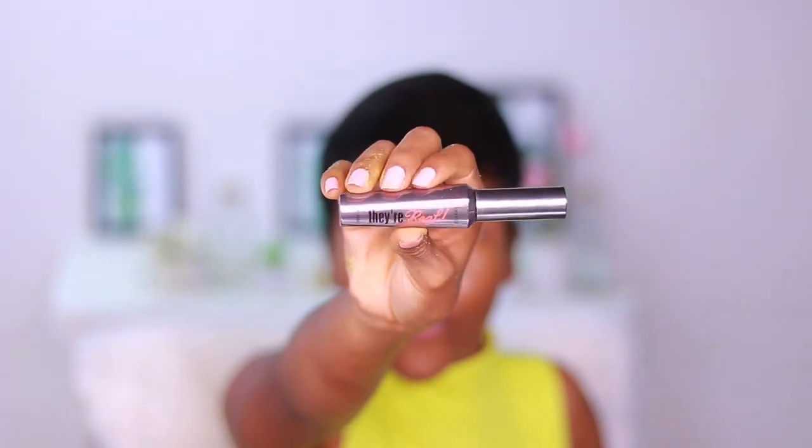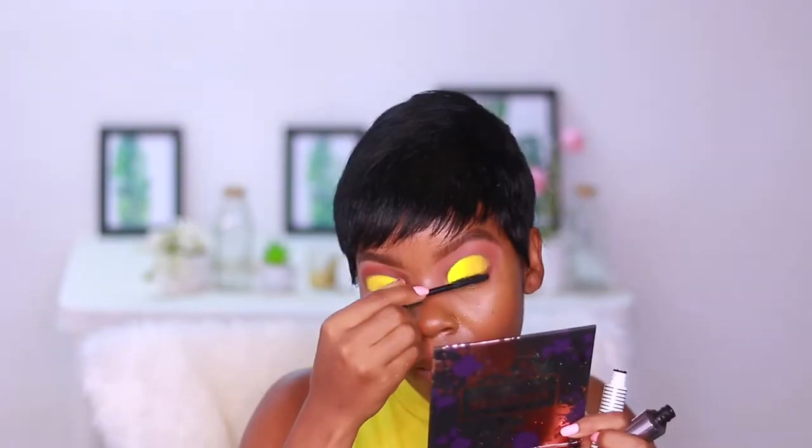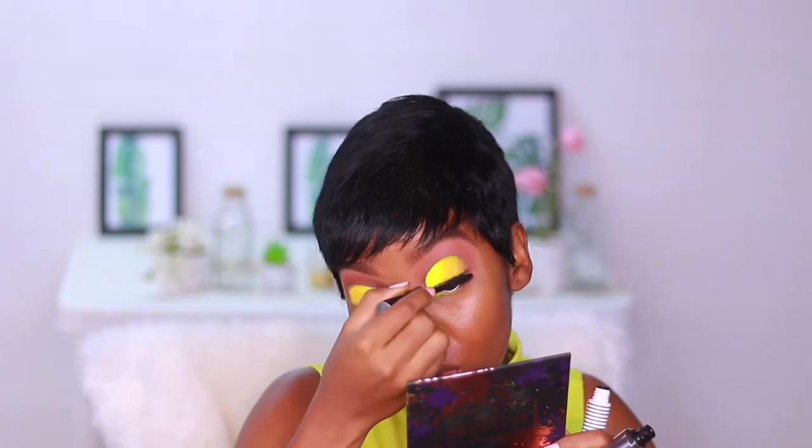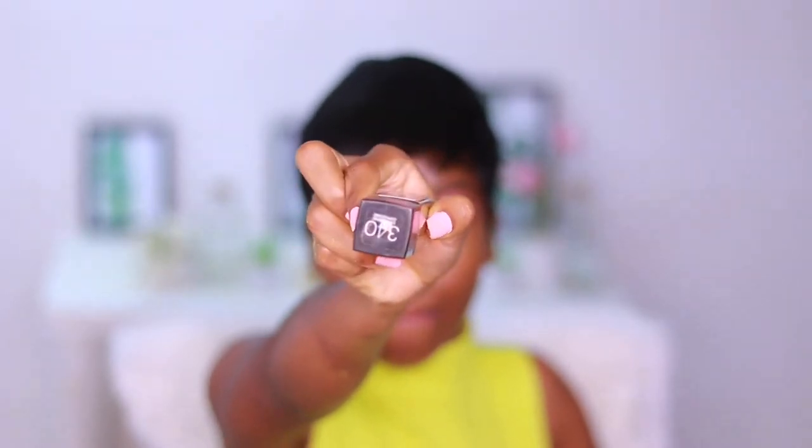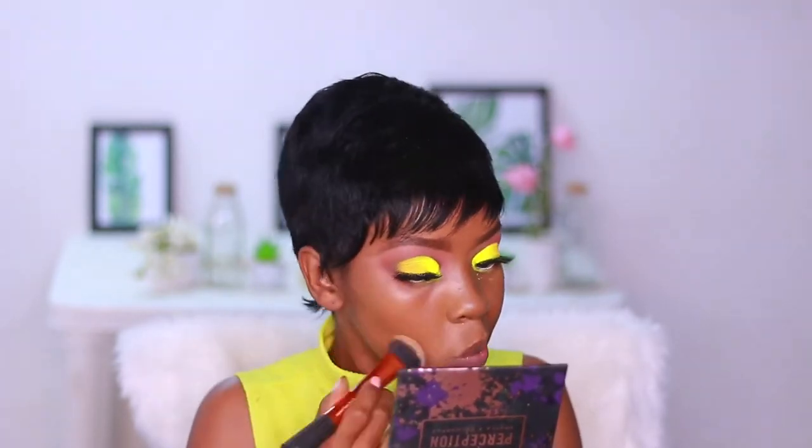I'll be taking my Benefit Real mascara and applying that only on my top lashes. For foundation, I'm using the Maybelline Fit Me foundation in shade 340 Cappuccino — my all-time favorite. I just need to buff that into the skin using my Real Techniques Expert Face brush.